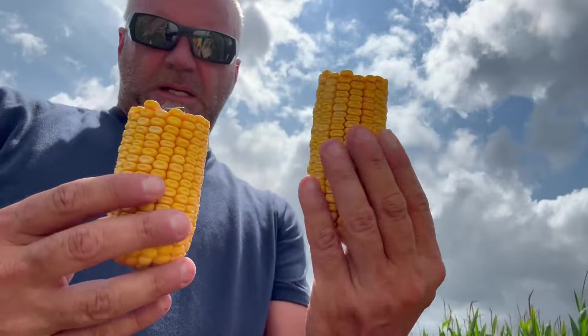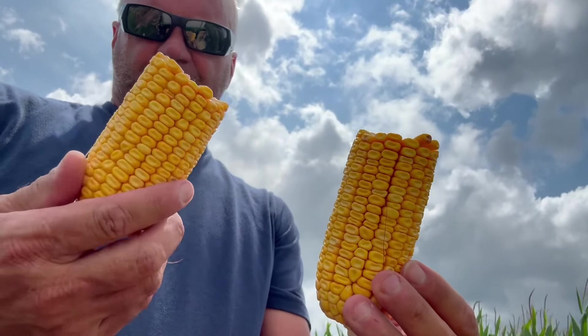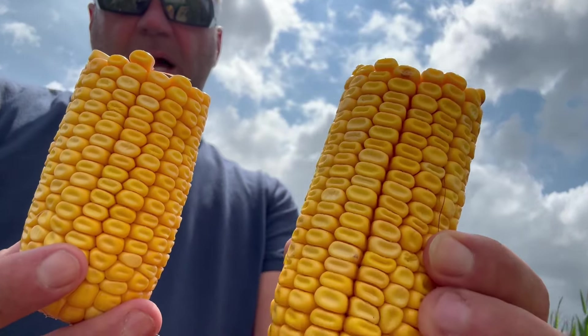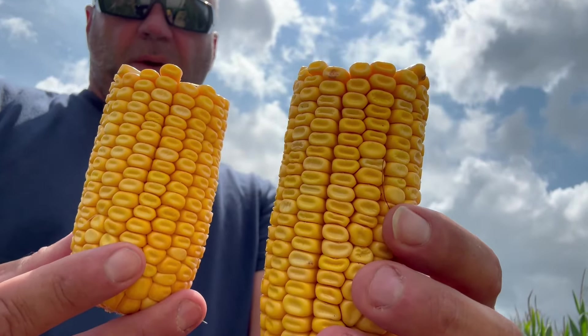105-day and 108-day — planted probably two and a half, three weeks apart. So you can see this is a lot drier. Even though they're both dented, you can just tell the color — this is drying out a lot quicker.